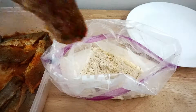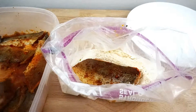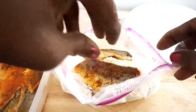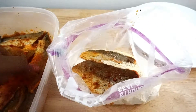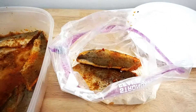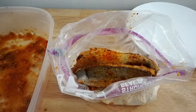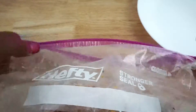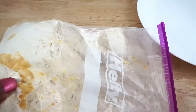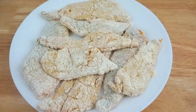Now you are ready to coat the fish. Add each piece of fish to the bag with the coating. Once all the fish is in the bag, zip up the bag and shake until both sides of each piece are coated. Shake off the excess coating and place each piece of fish onto a plate.